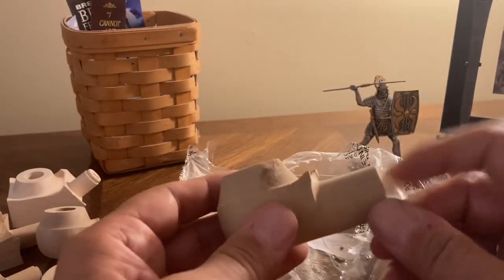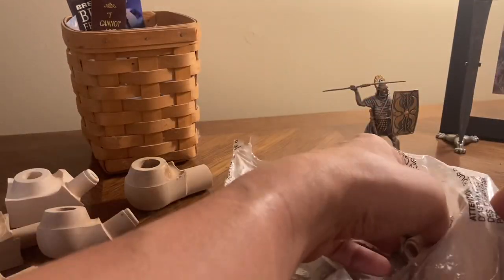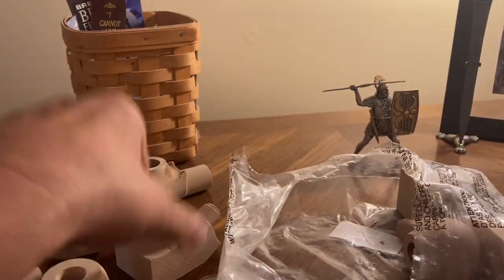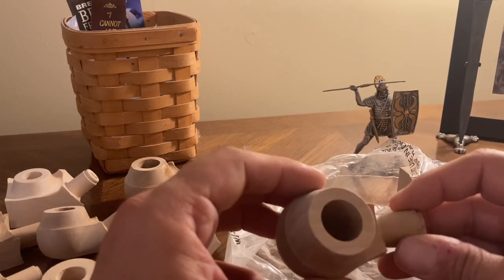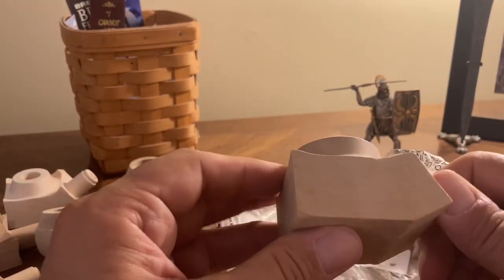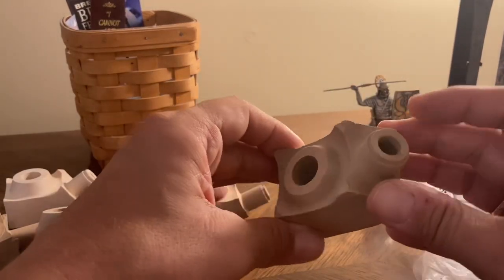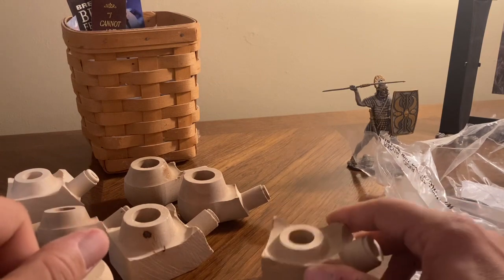Another one — good size pipe blank, that'll be nice to work with. Boy, these are all looking really good, even the ones that don't have a draft hole. We can easily fix that. Got another one with the draft hole looking good, and another one — oh, that's going to be a fun one to work with. Finally, one more. So some of them have the draft hole, some don't, but I think we've got a lot of good blanks we'll be able to work with.